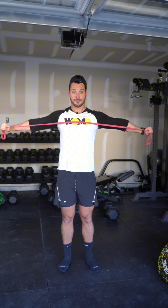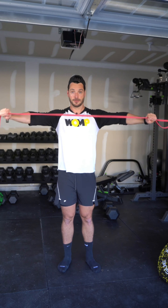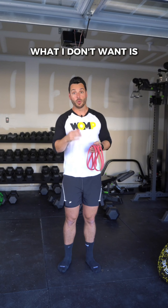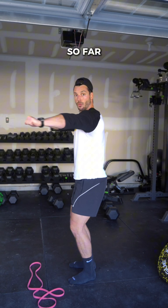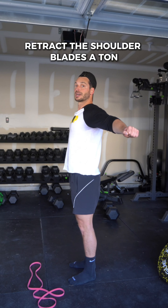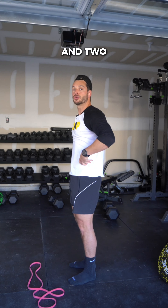A couple of good reps looks like this. What I don't want is you pulling so far through the chest that two things happen: one, you retract the shoulder blades a ton, and two, you tend to flare the ribs. So if you're pulling too far, it'll look a little like this.